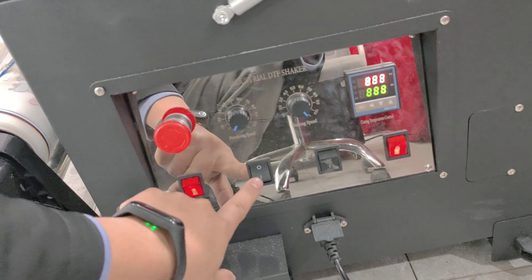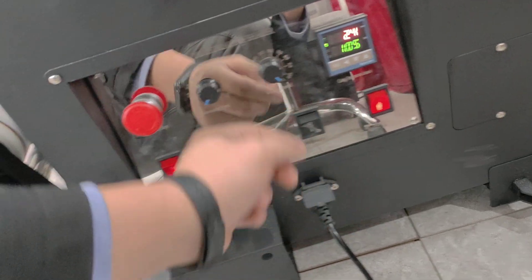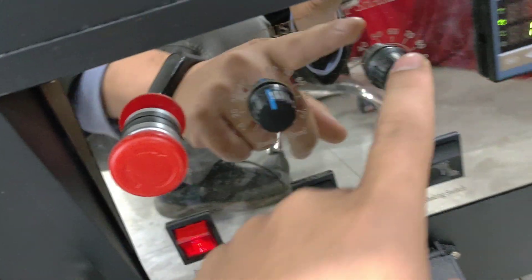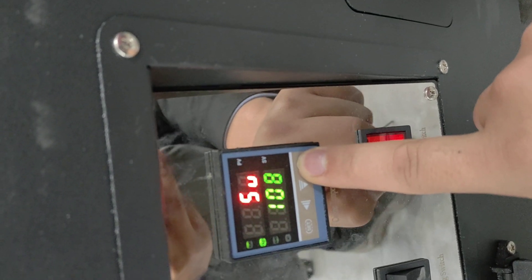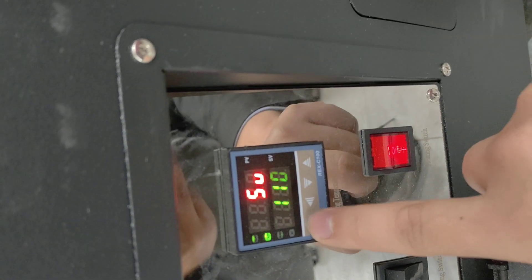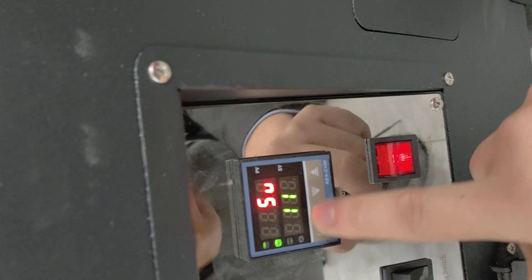First, open this, open this, open this, and open this. Adjust this to 15 and this to 16. Now you can connect this one to adjust the temperature to about like this. Enter — it's finished, you can check.